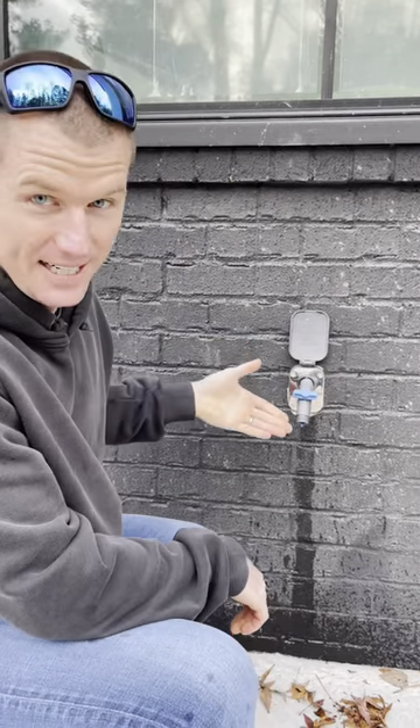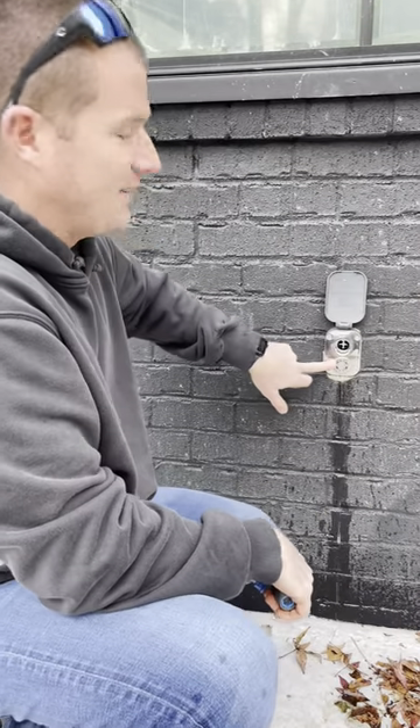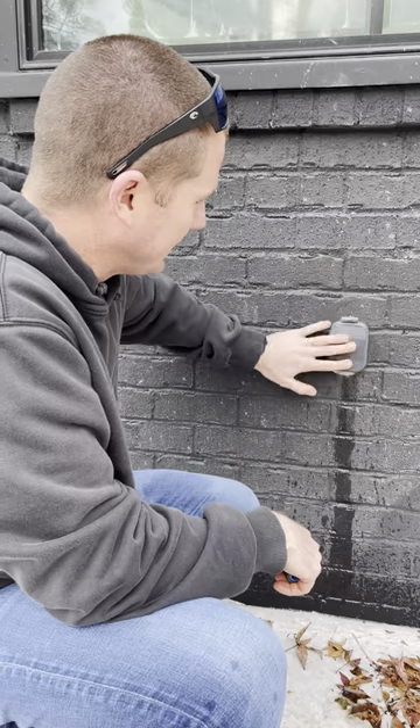So you can turn this off and leave it connected if you want. And then when you're ready to pull it off, you just give it a turn and these automatically just flush all the water out so they don't freeze, and they look pretty good.